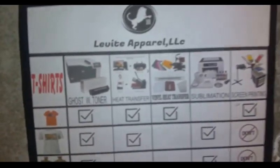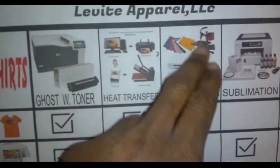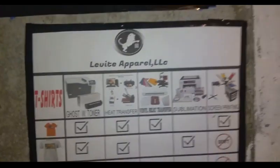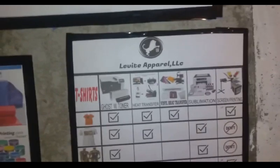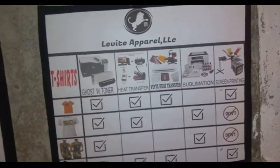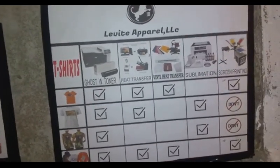With each one of these methods you're going to need a heat press machine. This one right here - we call that a flash dryer. With the vinyl I can layer two, three, or even four colors sometimes, but you want to keep the limit of shirts you do to a low amount.